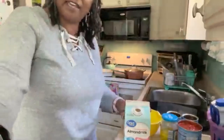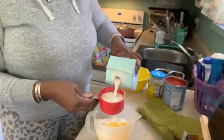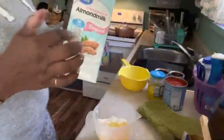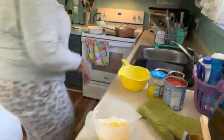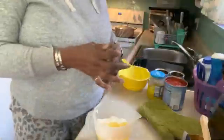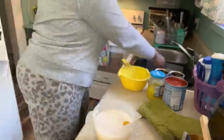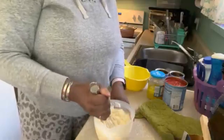So now I'm going to add the milk — that's one cup. I don't know if I'm going to need the whole thing, but I'm doing it. This is almond milk, unflavored, unsweetened. Normally I add a whole cup; it should be enough.